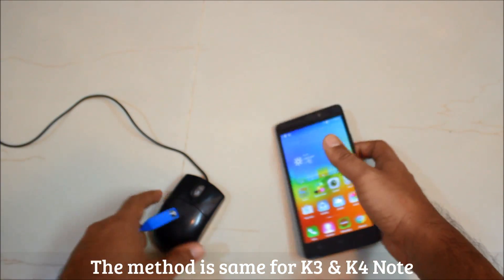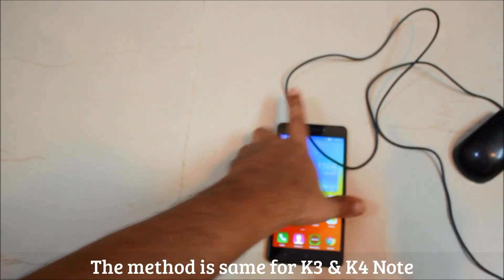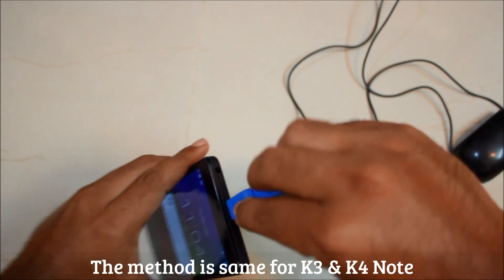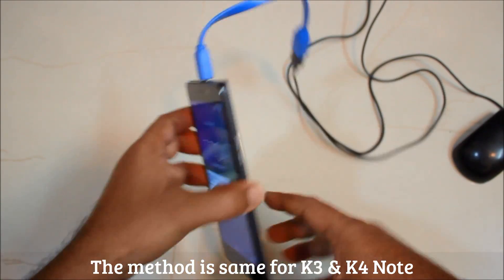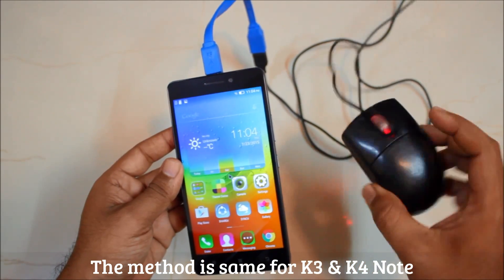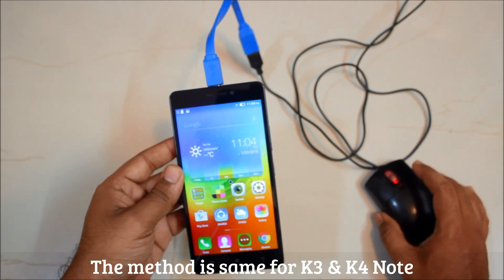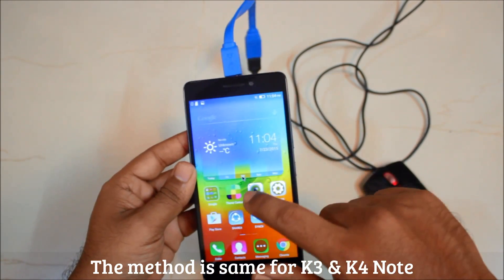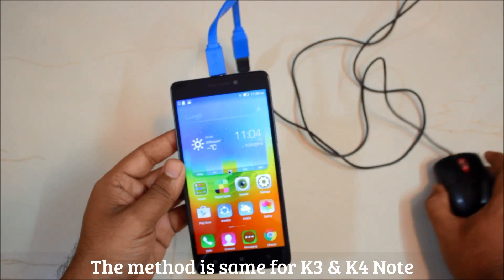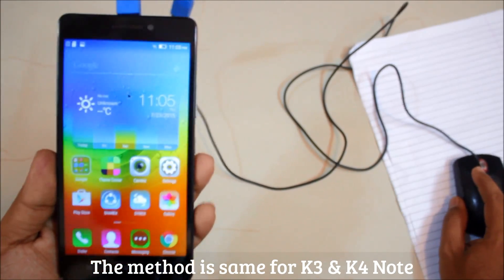You will not require ES File Explorer for the mouse. Just plug it in like this. The lights are blinking, meaning it has been detected. As you can see, there is a cursor on screen. The surface is actually very rough so it's not moving too well, but as you can see it is now working.